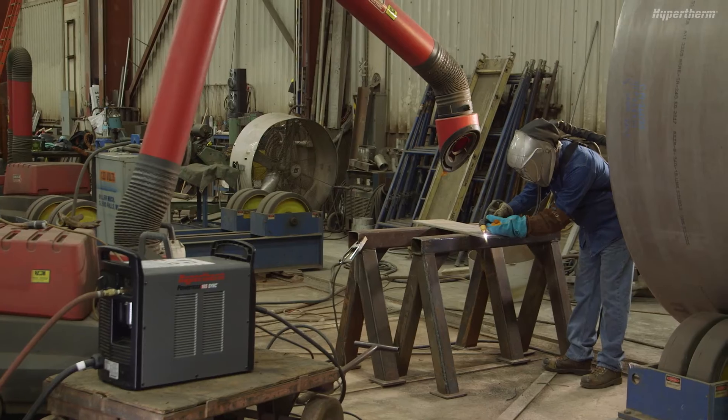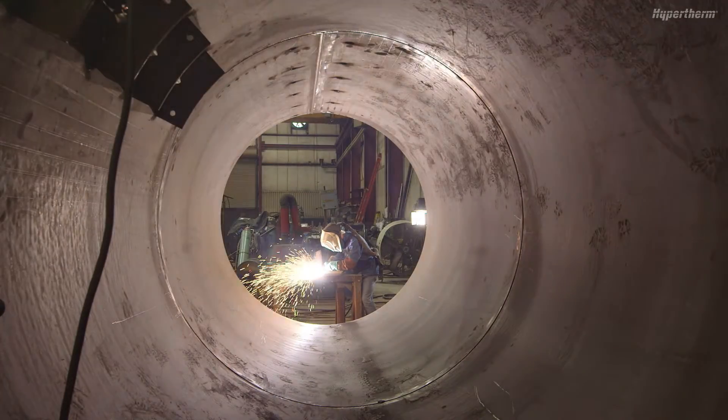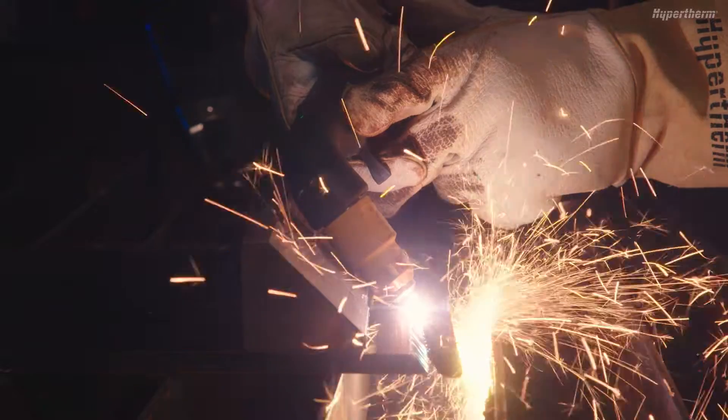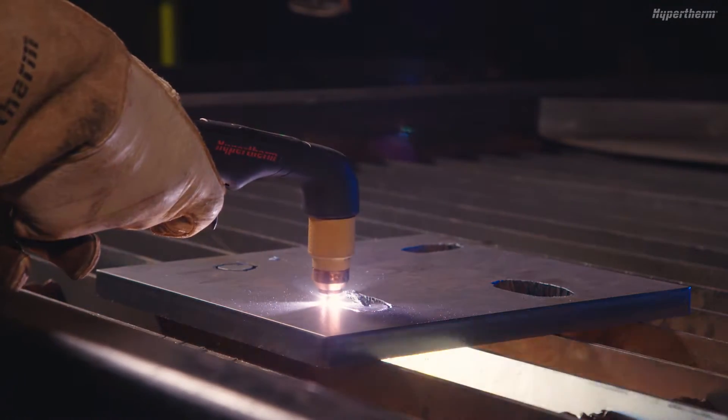The PowerMax Sync Plasma Cutting System can be used for various cutting and gouging applications. In this video, we will show you how to get the best results with the PowerMax Sync when hand cutting.